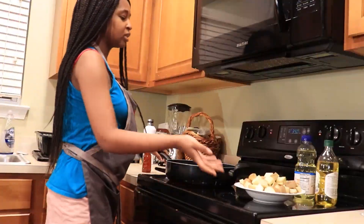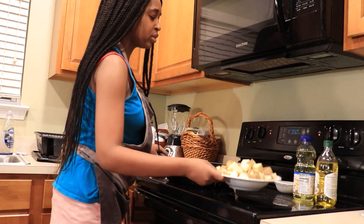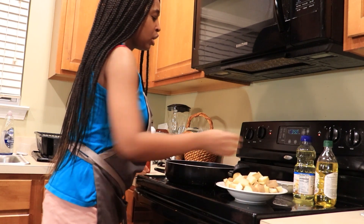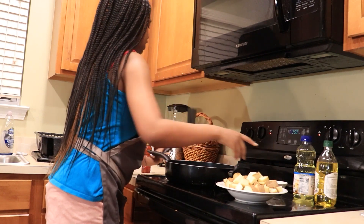This is where you prepare your potatoes. You'll need your diced potatoes, oil of your choice — preferably olive oil for this recipe — your seasoning, and a spatula.